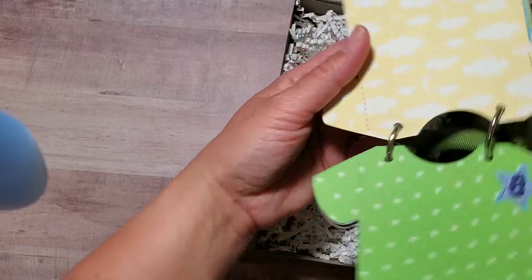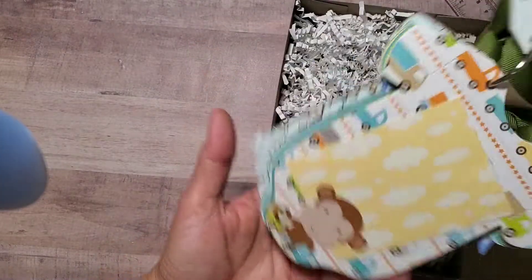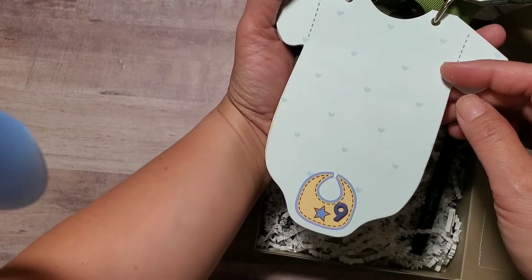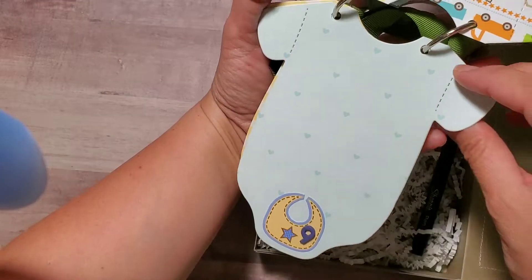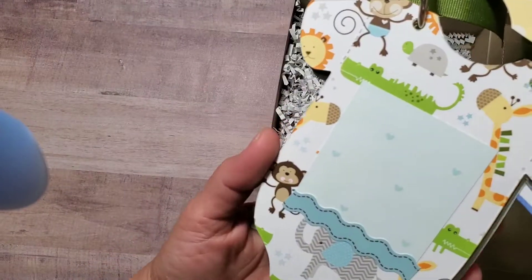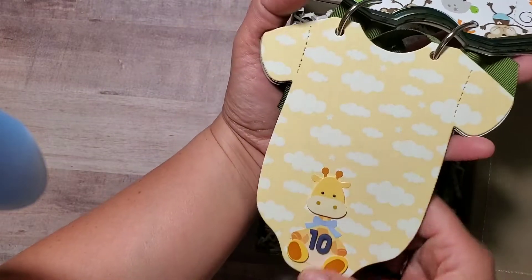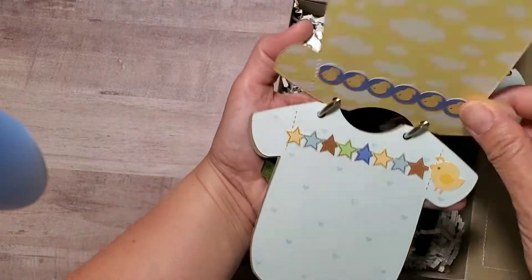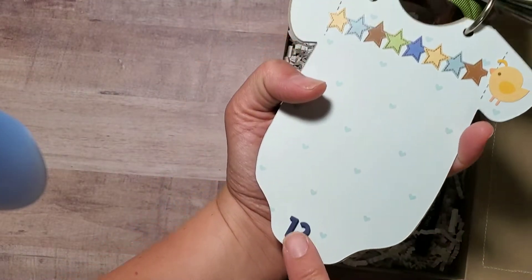So cute and simple — I loved how it turned out. Just a simple present, but made with love for my non-scrapbooking friends. This is for the ninth month — I love the colors; it's so cute and light blue with onesie and baby-themed prints. We're almost done — that's the back page for the 11th month, simply decorated with border stickers. And this is for 12 months.